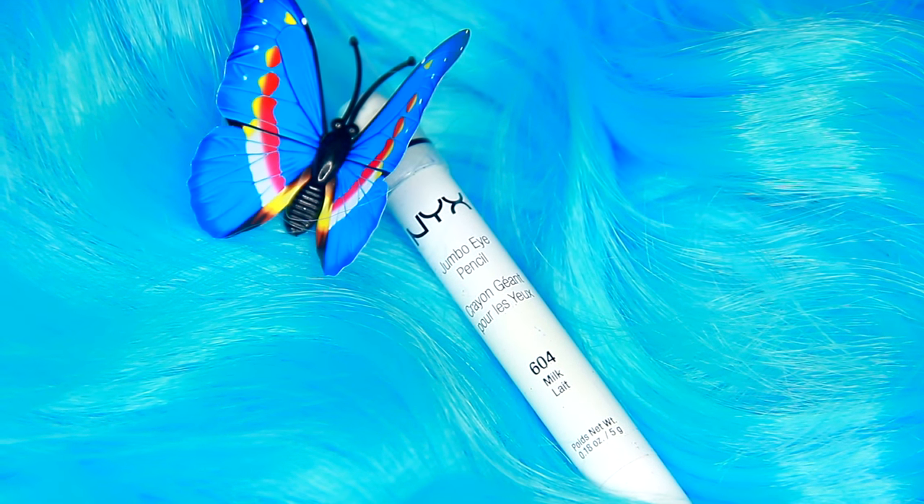To outline my design, which you will soon see later I deviated from, I'm using NYX's Jumbo Eye Pencil in Milk, which is my all time favorite product of theirs. It has multiple purposes. It's amazing.